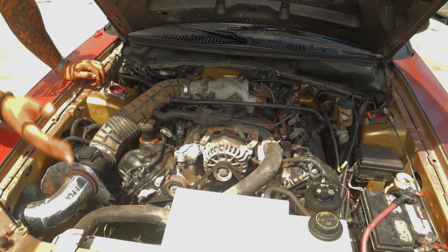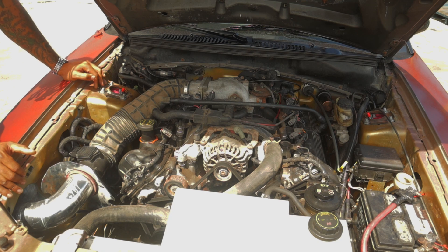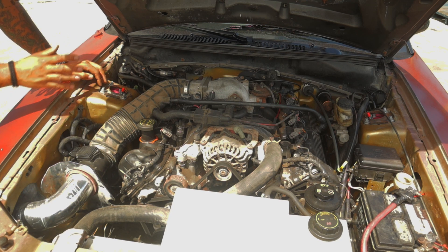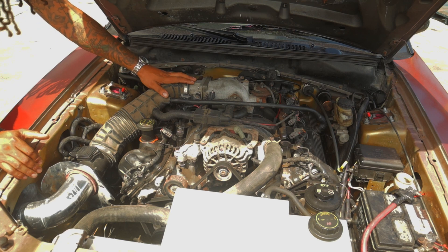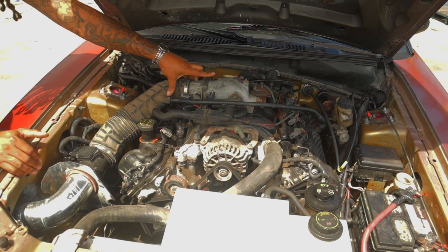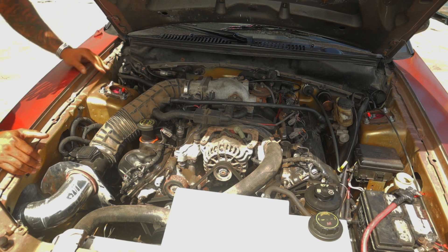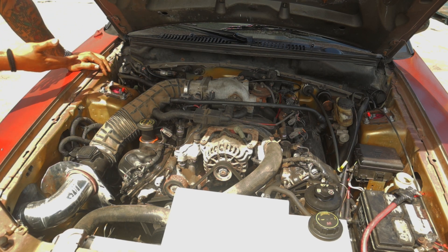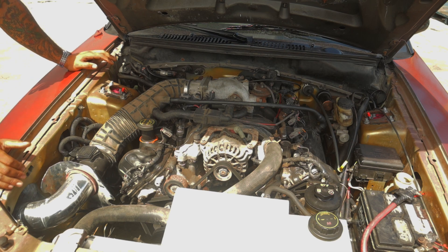You can use whatever radiator comes in the car. The airflow meter came from a two-valve, so everything is pretty much stock. The only difference is this one has a BBK Power Plus throttle body and a CNL upper intake, and everything else is pretty much bone stock.